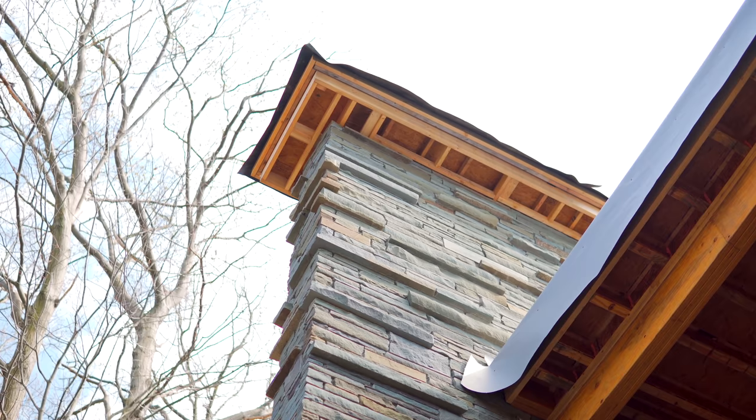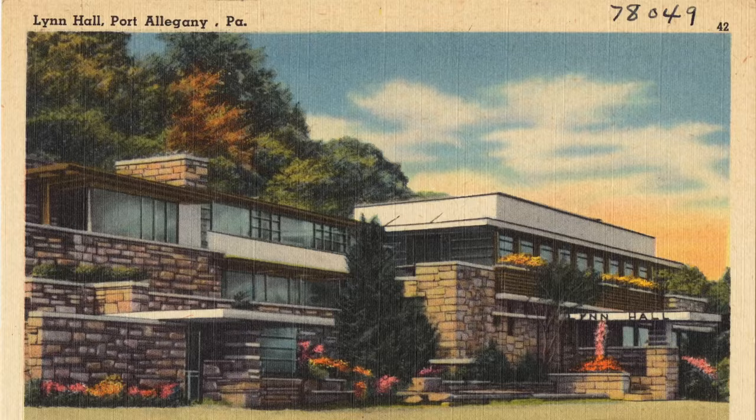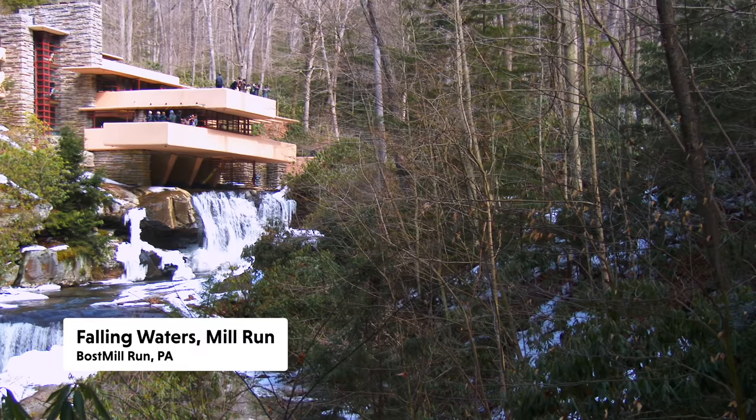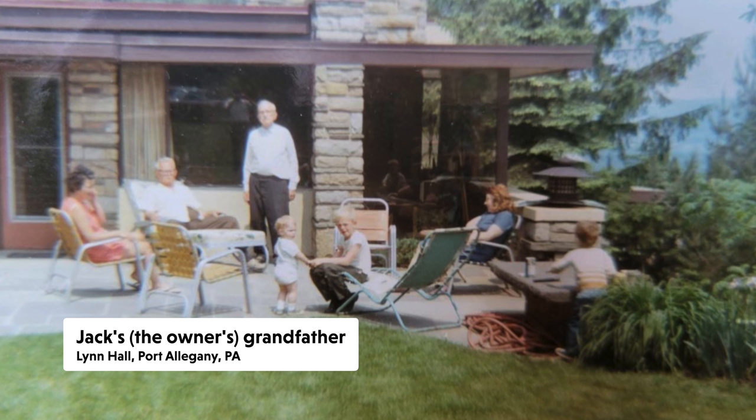This construction uses the same architect as Lynn Hall in Pennsylvania and Falling Waters by Frank Lloyd Wright — they're trying to recreate that. The owner's grandfather actually designed and built Lynn Hall. They call this a prairie style with the flat roofs and such.